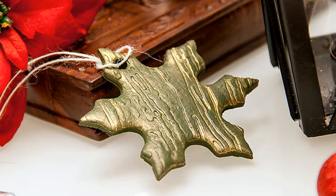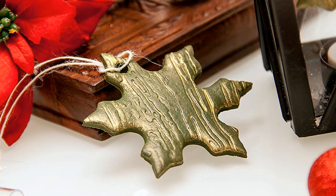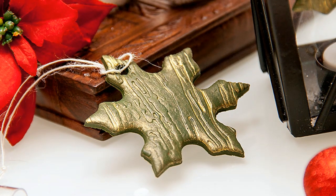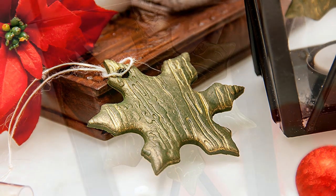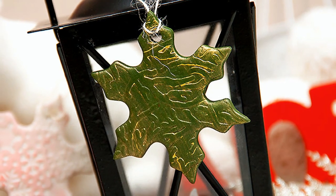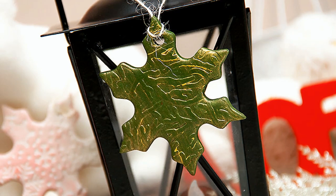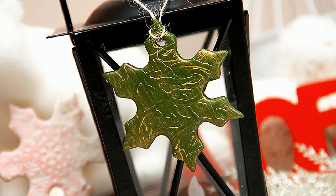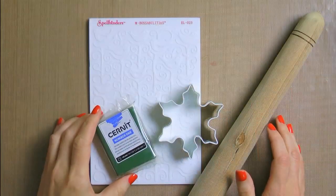Hi everyone, this is Jana and in this video I'd like to share my favorite way to create simple holiday ornaments with a bit of texture using clay. I am by no means an expert when it comes to polymer clay, I only work with this product occasionally and I only know the basics, so I probably will not have the answers to your questions regarding clay. But if you are a beginner like me, hopefully this video will inspire you to go ahead and play with clay and stretch your tools beyond what you might have thought possible.